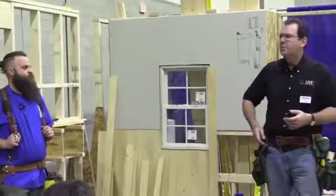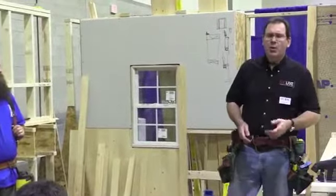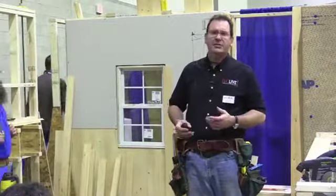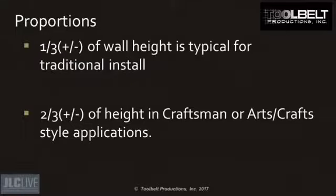Now let's talk about scale and proportions—they are critical to any finished carpentry project. Your work is not going to look good if scale, proportions, and details aren't executed properly. The rule of thumb we use is that one-third of the wall height is going to be covered with beadboard. For a traditional installation, if you're dealing with a craftsman or arts-and-crafts style house, that rule of thumb may jump to two-thirds.